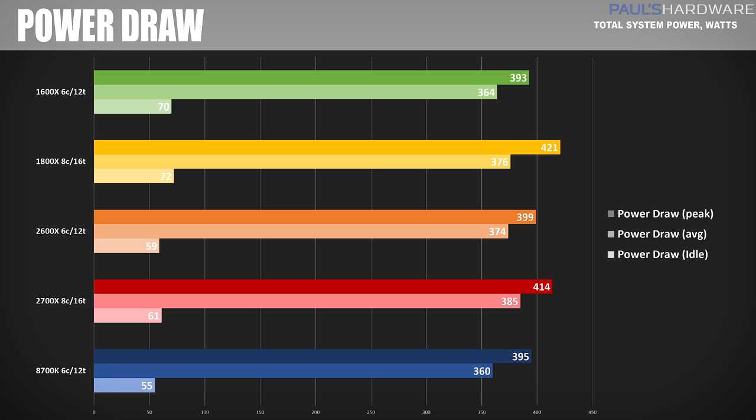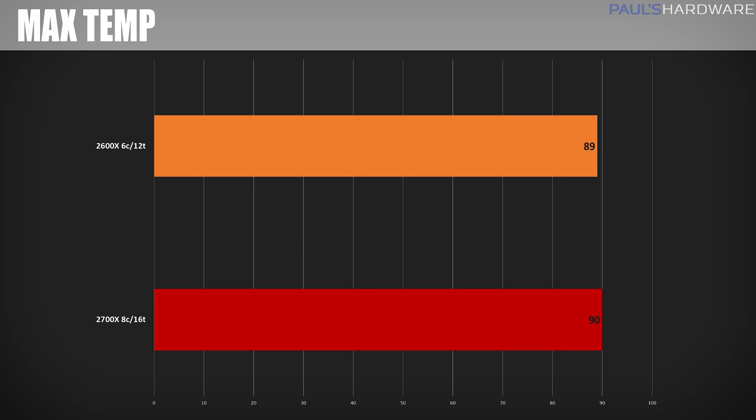The 8700K has the lowest listed average power draw, but bear in mind it is a 6-core processor being compared to 8-core processors like the 1800X and 2700X. I used the Wraith Prism cooler for both the 2700X and 2600X when comparing temperatures. Zen Plus is actually more efficient than the original Zen — AMD tested at a fixed 3.5GHz and found it drew 11% less power — but since they also increased clock speeds, the TDP went up from 95 watts on the 1800X to 105 watts for the 2700X.